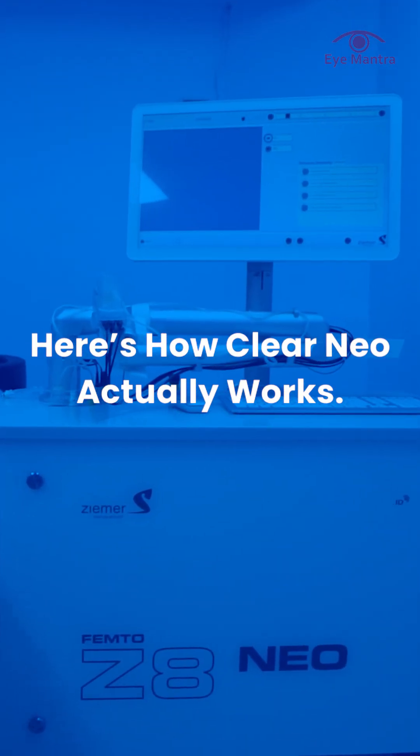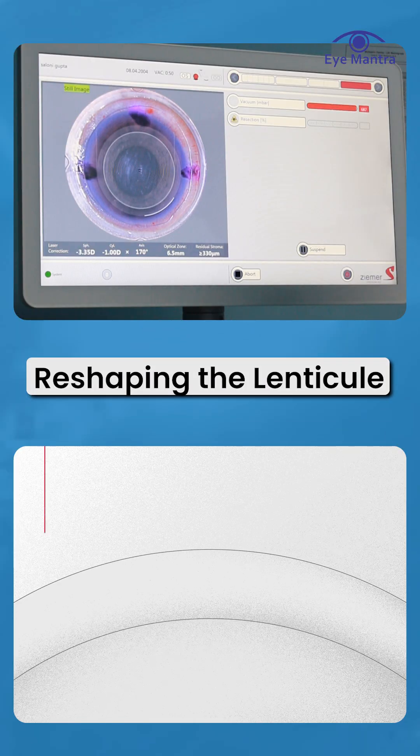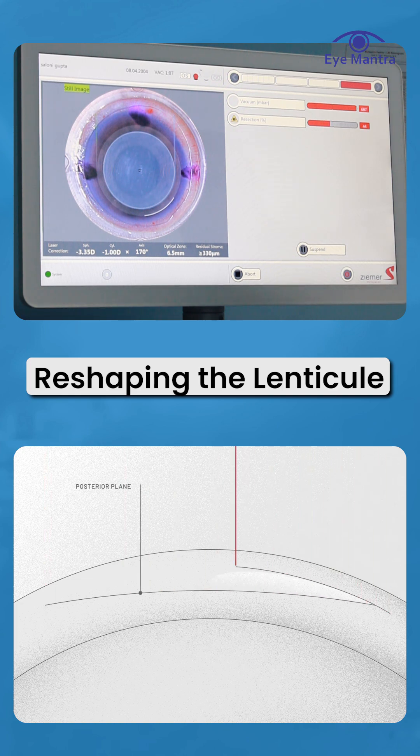Here's how Clear Neo LASIK actually works. Step 1: Reshaping the Lenticule. First, the laser sculpts a tiny, lens-like layer called a lenticule inside your cornea.